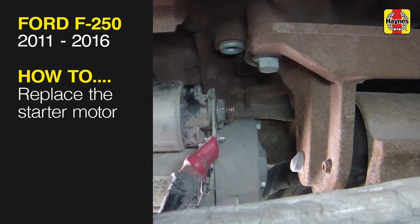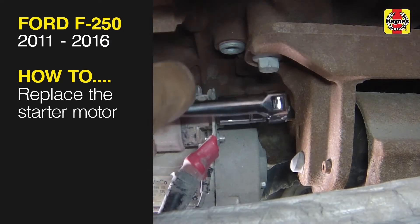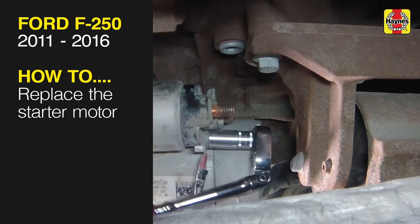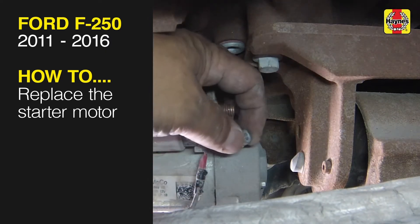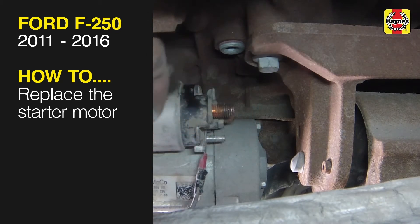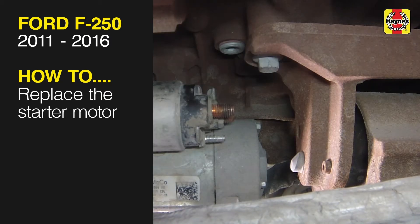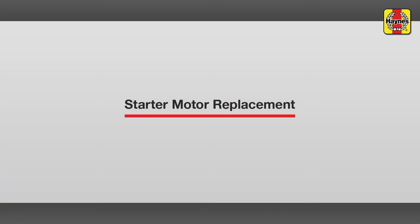This free step-by-step video comes to you directly from Haynes, creators of the world's best repair manuals. Fix your car or truck the right way with our accurate and reliable information at your side. You can complete more than 200 jobs on this vehicle when you purchase the complete online manual at Haynes.com. Starter Motor Replacement.